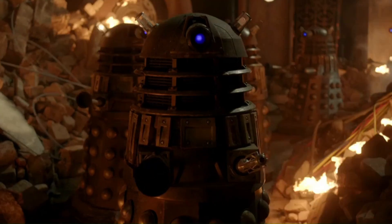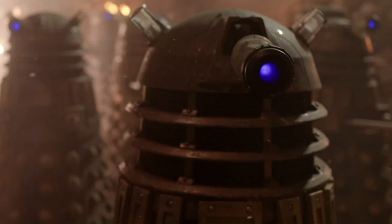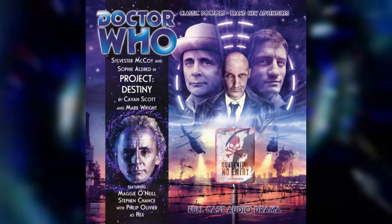The Time Lords initially believed that Dalek Anium had been developed specifically for the Last Great Time War, but their historians later realised that the Daleks had perfected the material long before the outbreak of hostilities. In fact, several non-Dalek factions, such as The Forge, also utilised Dalek Anium for various means.